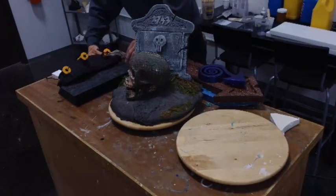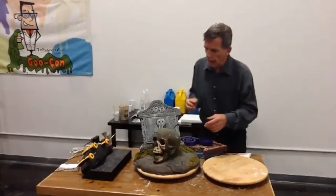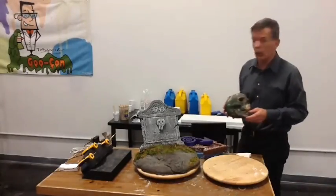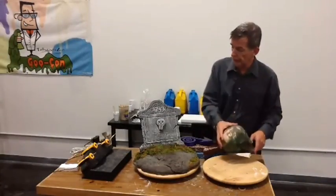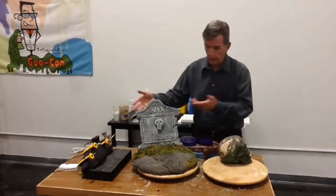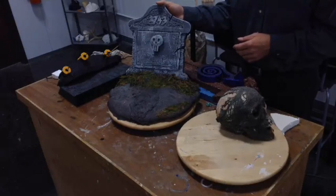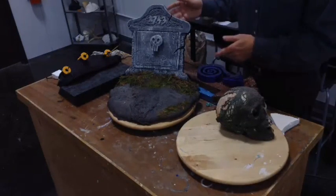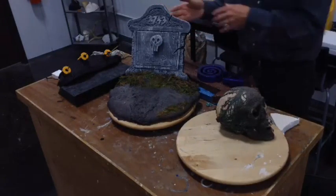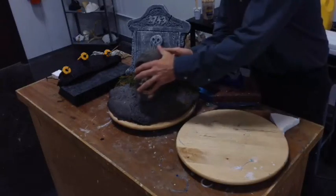Those are the three tools I've got lined up for us today. I want to point out that a long time ago, Wes Campbell did this for us in a demo about this time of year, where he used basically these tools and created this headstone. Now, Wes is a far more talented guy than I. I could pretend like I could do this, but believe me, it would not be this. It would be crap.